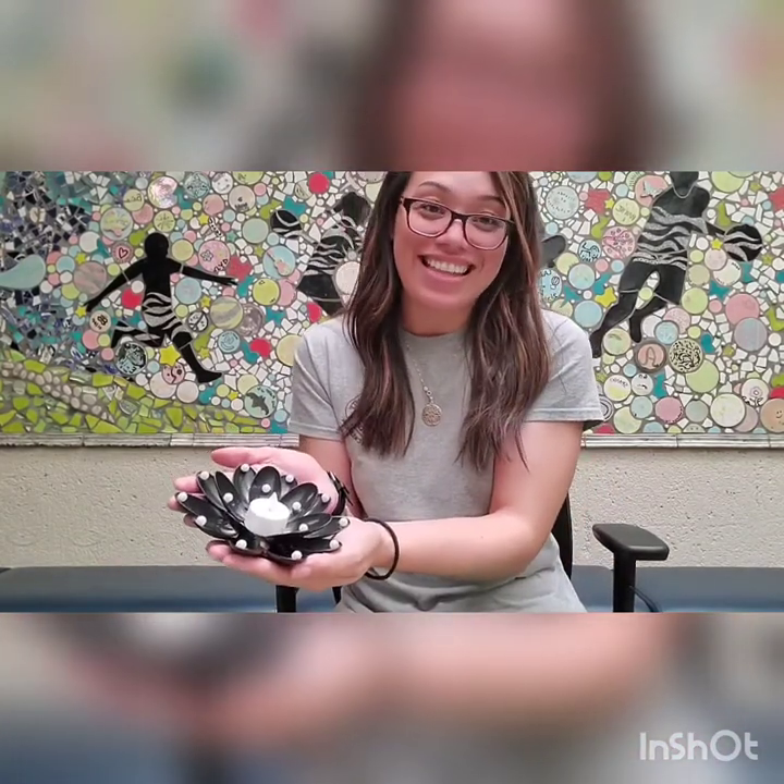Hi everyone, my name is Emma and today I'd like to share with you a quick craft that you can do at home. It is a plastic spoon candle holder and it looks just like this.